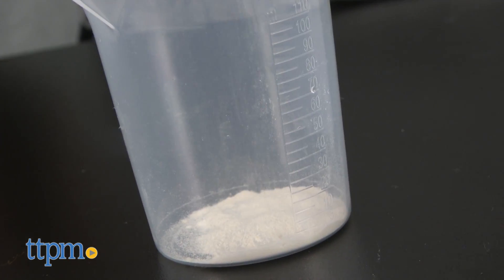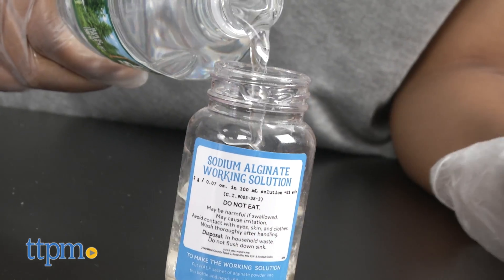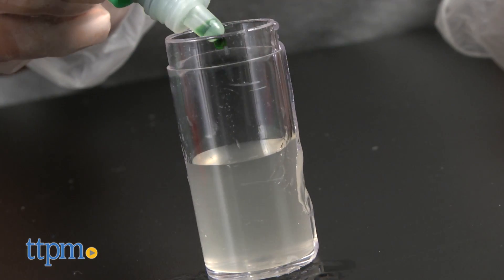To make your basic slime solution, first put on your gloves and goggles. Pour half of the alginate packet contents into the big jar. Fill the jar up a little more than halfway. Put the lid on, shake, and pause. Repeat for about 20 minutes until the solution becomes thick and lumpy. You now have clear slimy alginate stock solution.